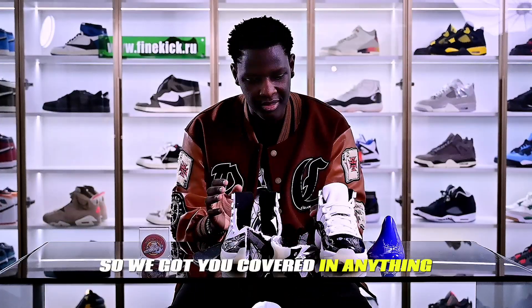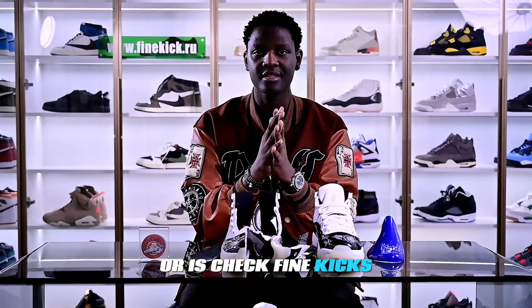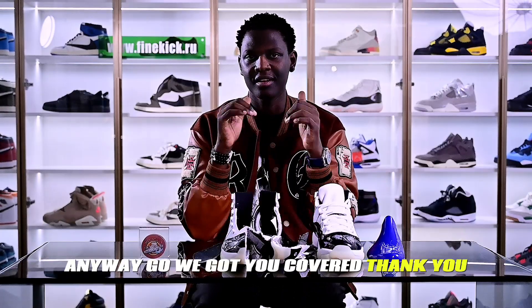We got you covered in anything. Always check Fine Kicks — anywhere you go, we got you covered. Thank you.